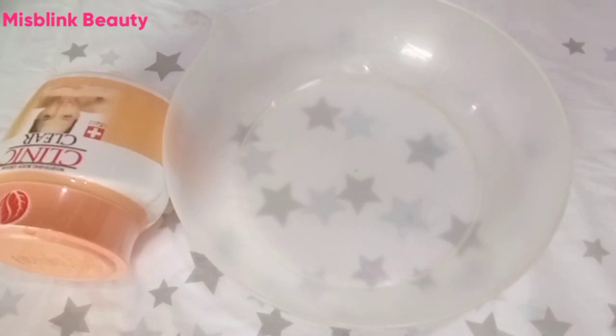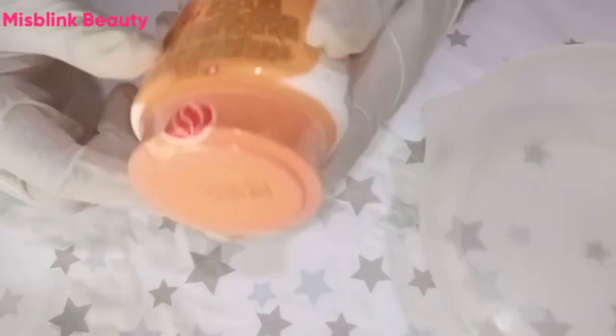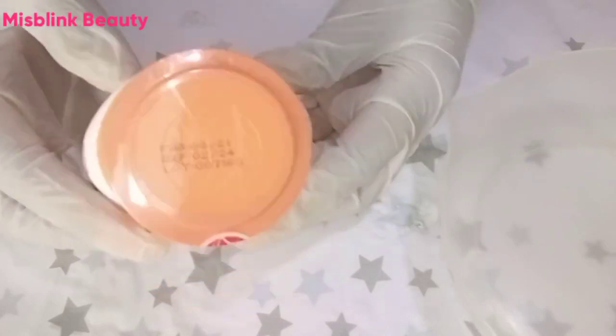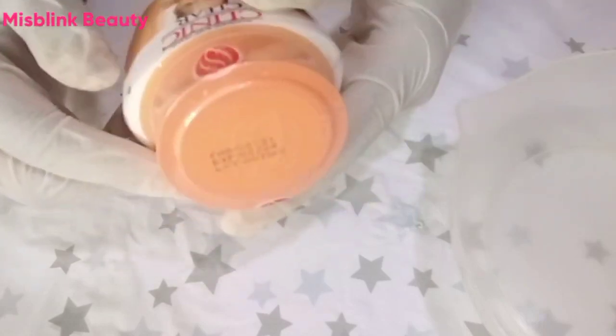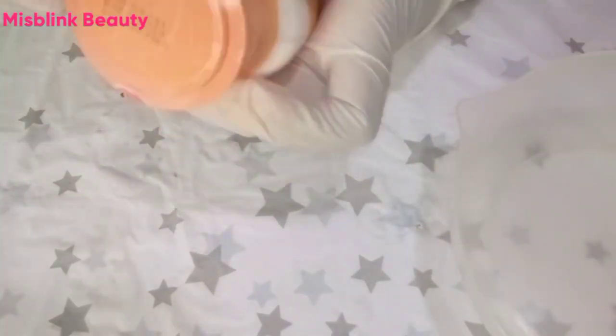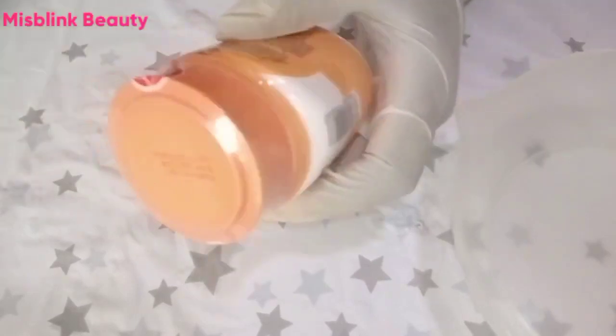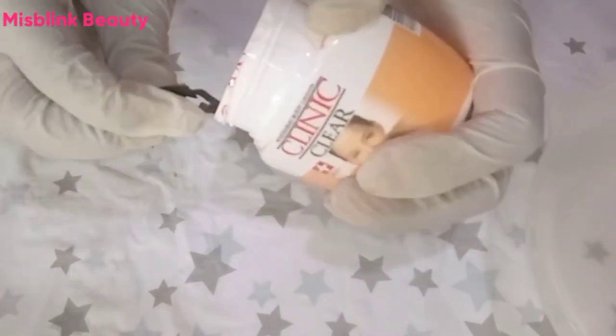In today's video I will be showing you all how to pro-mix Clinic Clear whitening body lotion without any side effects. If you've been using this body lotion and not getting the results you desire — getting discolorations or complaints about how it's reacting to your skin — then watch this video to the end. I'm going to show you how to pro-mix this so it will lighten and whiten your skin without causing discolorations, because Clinic Clear is a very strong whitening body lotion and it can cause problems.